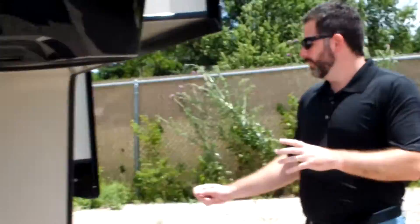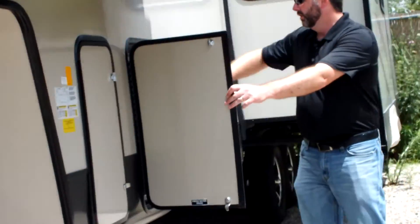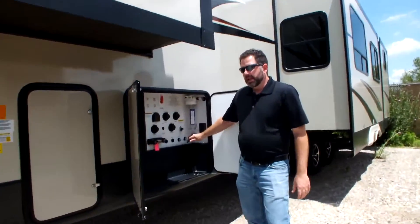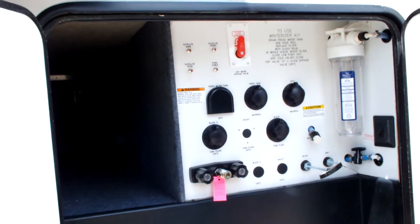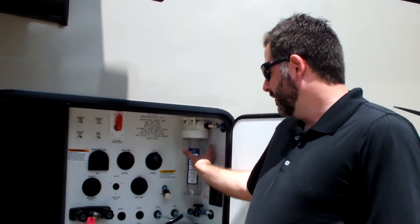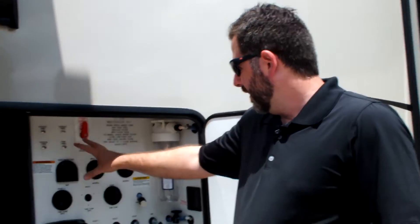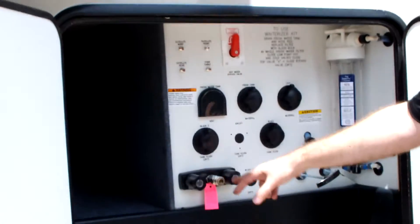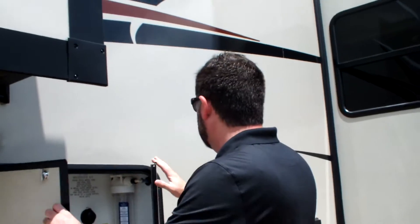One of the things that I really like is that all of your controls and storage are right here. I like that your dump valves are here at basically hip height instead of underneath the coach. This also gives a little bit of protection from the elements from freezing up on you. You've also got a whole house water filter, all your connections here — hot water bypass, cable and satellite connections, and an outside shower. It makes everything real simple for hookup.